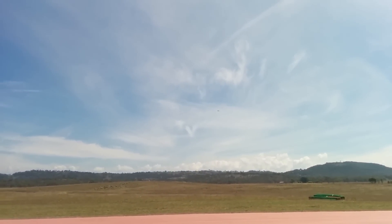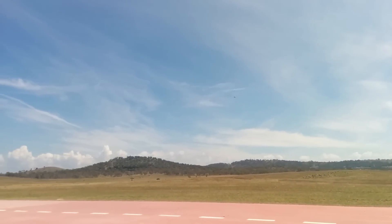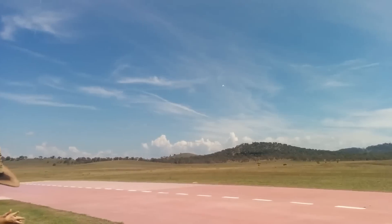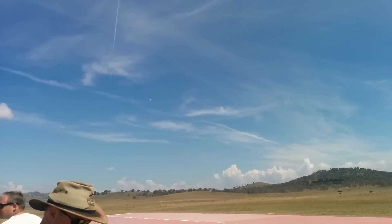Full throttle — what's my throttle showing as? 100%. Stability is beautiful. Throttle is 100, airspeed 22. A lot of drag. Airspeed 22, throttle is 100.